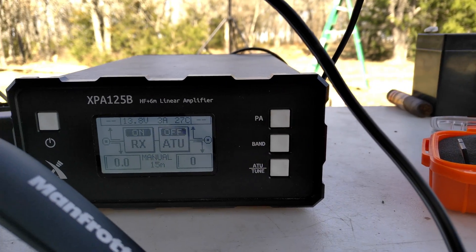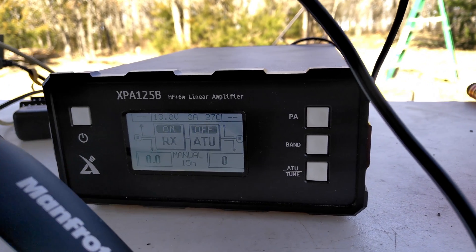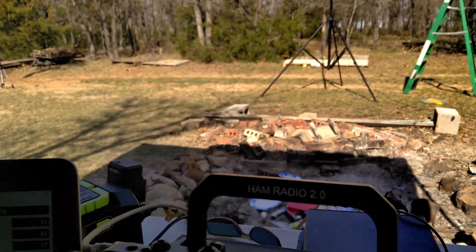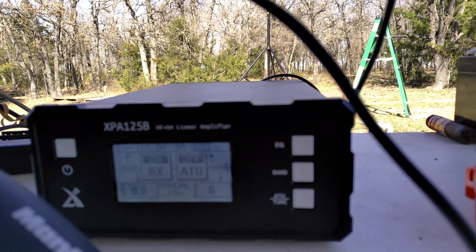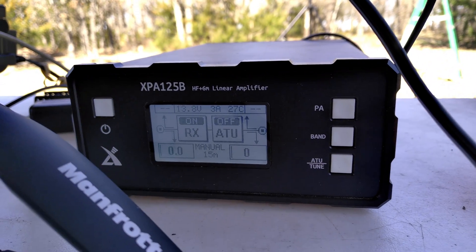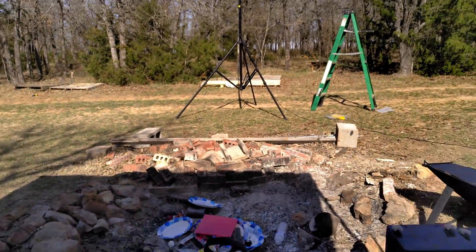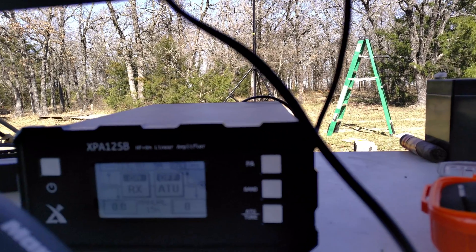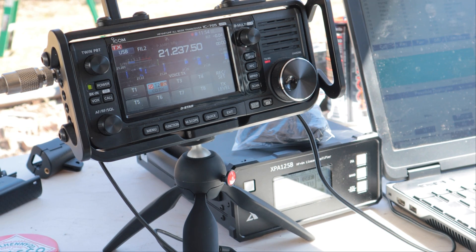SWR is maybe a bit high — it was not high this morning. Some stuff has changed with the slight breeze. It's not as windy as it was at winter field day, but SWR can change with the sun position, ground conditions, and whatnot. If I took that ladder out from underneath the antenna it might help. We were getting a flat SWR earlier when we were making contacts about two hours ago. I moved over into the shade to get rid of the glare on the amp screen.